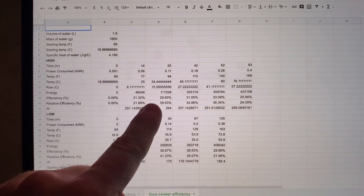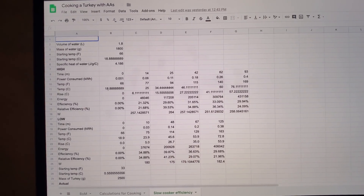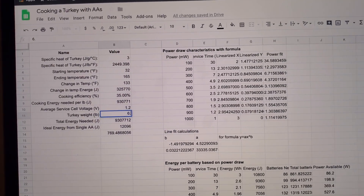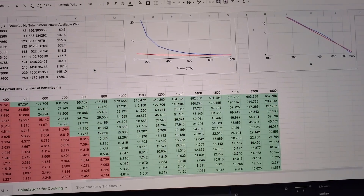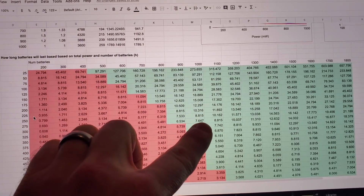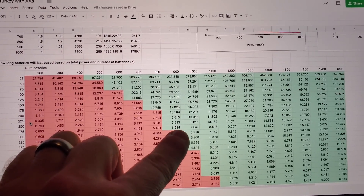We have our efficiency results: our best case is about 33% on high and about 36-39% on low, so we'll use 35% in our estimates. Plugging in our 6.92-pound turkey at 275 watts, we need at least 900 batteries — a thousand would put us a bit closer — and it estimates five and a half to six and a half hours to cook the turkey. Next step: design and build montage.